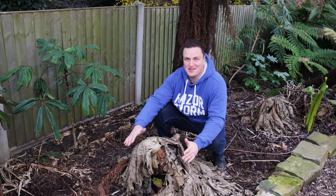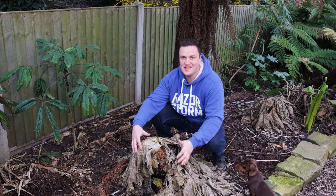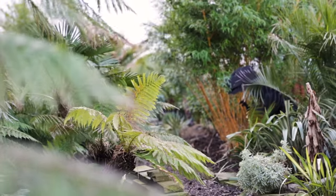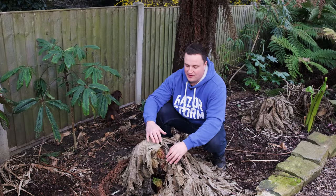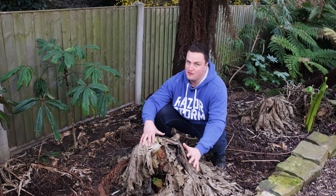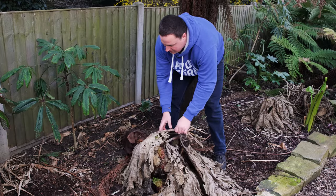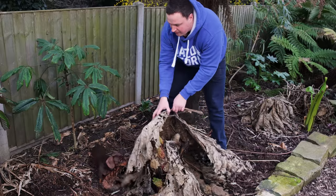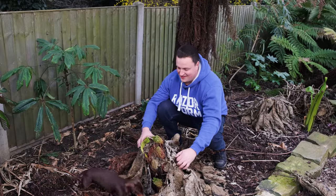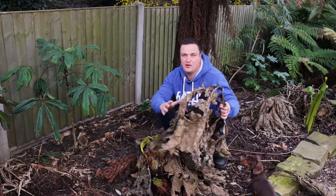I'll be a bit careful where I stand because there are all kinds of persicaria and other bulbs just waiting to come up under this soil. Max has come out to say hello! So this is the Gunnera — as you can see it's not completely covered by these leaves because Storm Eunice absolutely ripped through the garden and blew them away. Recently on frosty nights I've been covering it with some fleece, but these green leaves are pushing through and want to be out, so today we're making that happen.